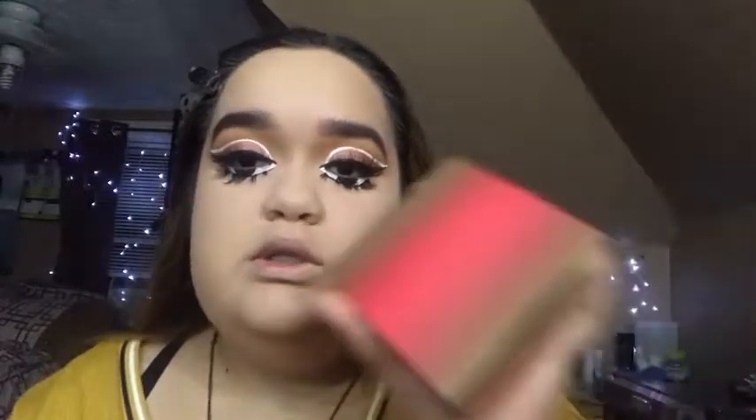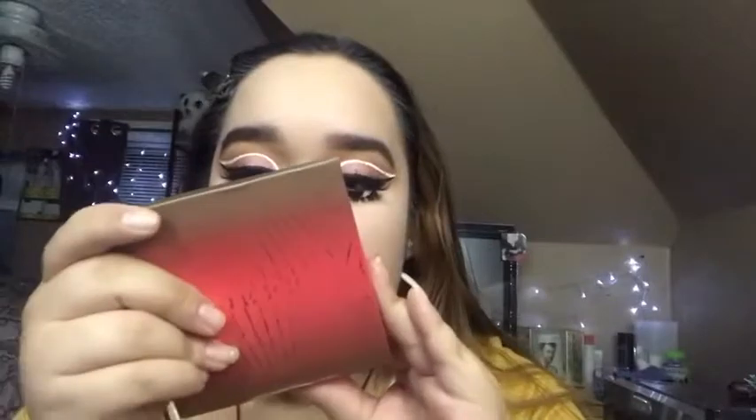Now we're gonna finish the face. For bronzer we're gonna go into the Morphe Glamour Bronze and Iconic.